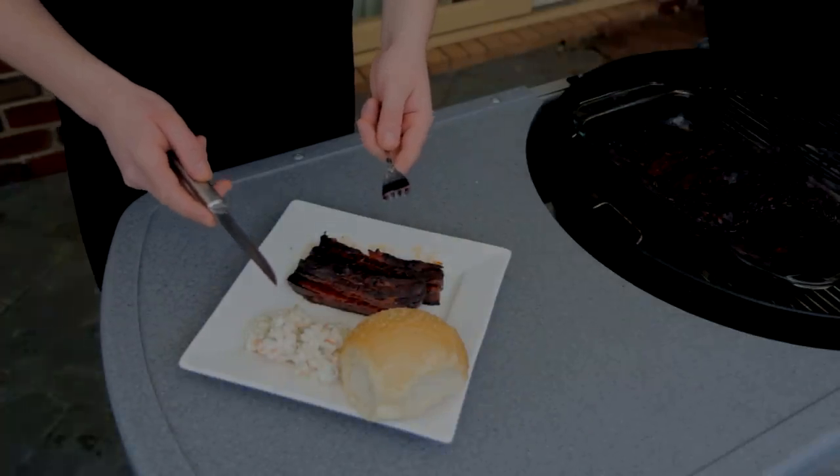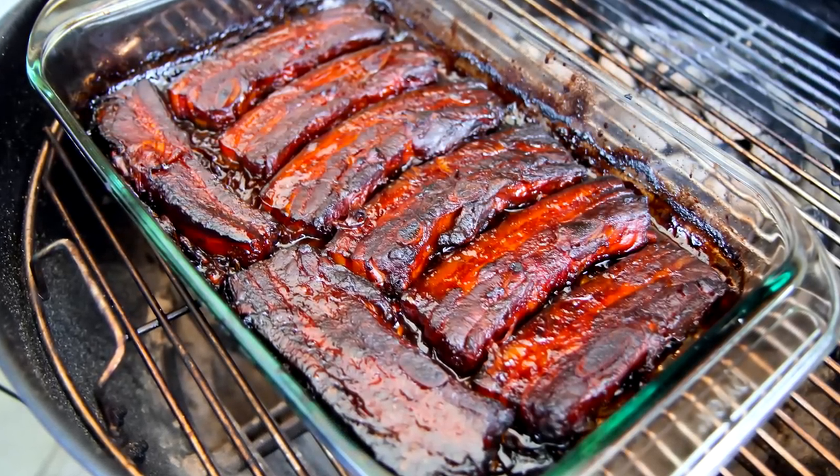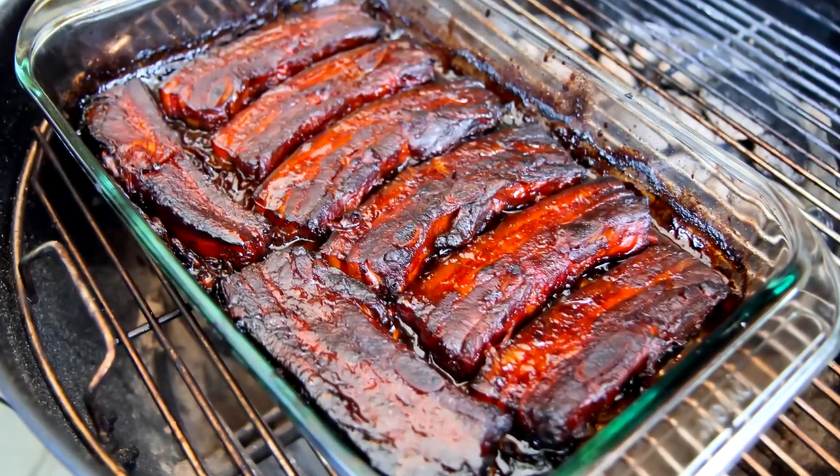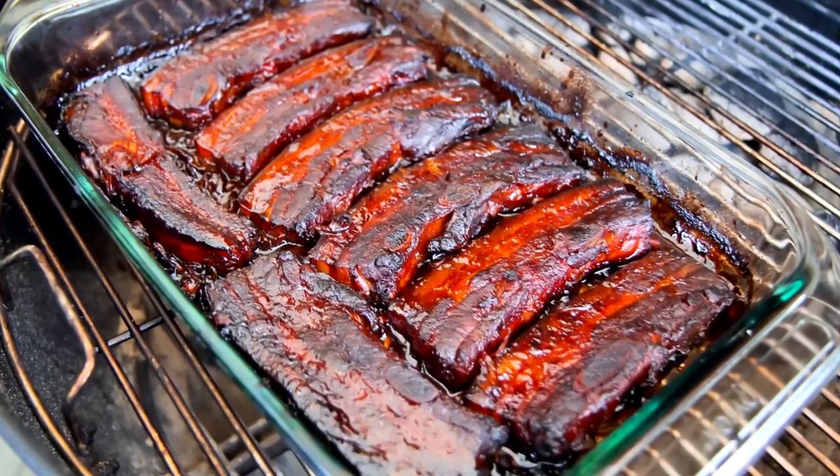They are top-notch, guys. If you haven't tried this cut before, give it a go. Be sure to check out my indoor cooking channel, Google+, and Facebook. The links are in the description below, along with the full list of ingredients for today's recipe. Thanks for watching, and I'll catch you all on Wednesday.